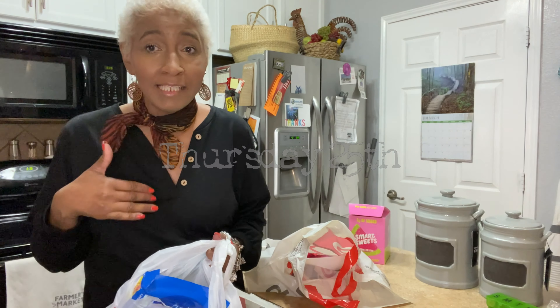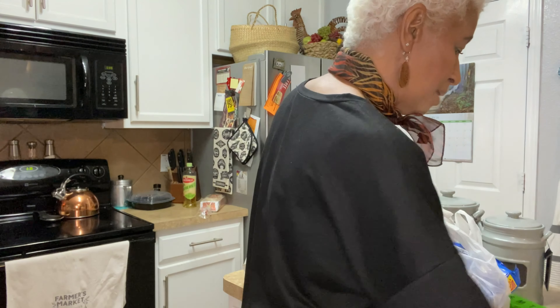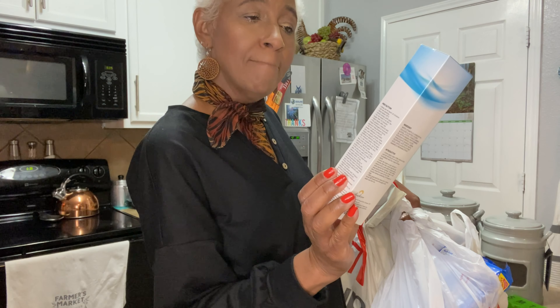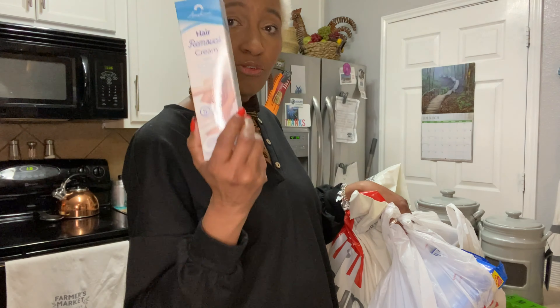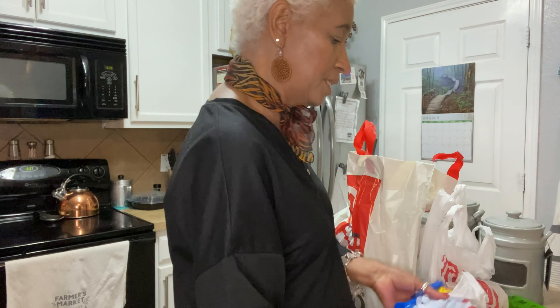I went to two different Targets — am I crazy or what? Now that I've gone to Target, I'm going to share what I picked up. I also have a mess on my counter because I ordered something from Amazon — a hair removal product for my bikini area. I've never used this one before so I'll definitely do a spot test. If you've tried this, comment below and let me know what you think.